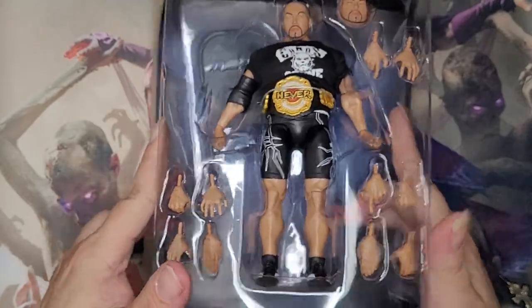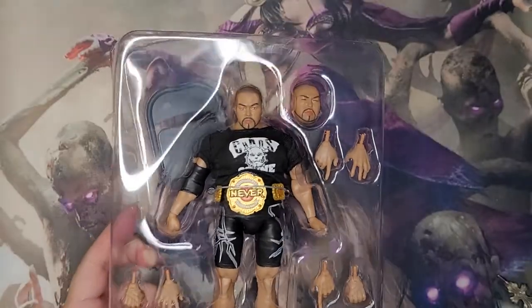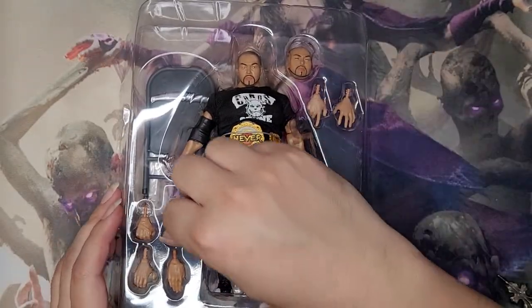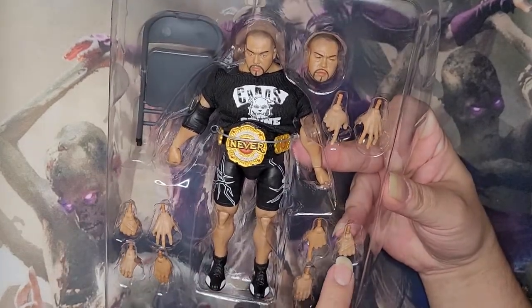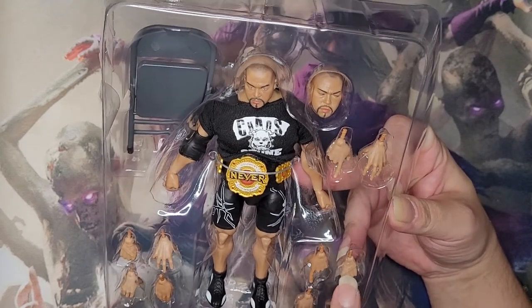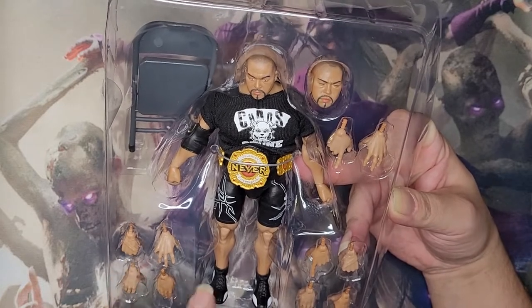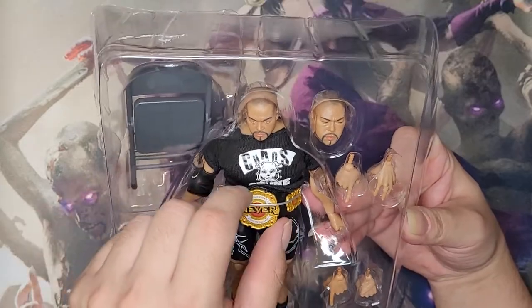He even comes with a chair, interesting! We also got all the different hands for him. This one has tape on the hand, but it's unfortunately colored flesh tone — they didn't actually color the tape for some reason.